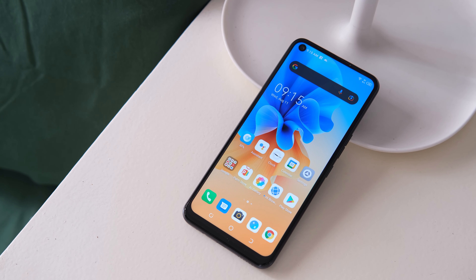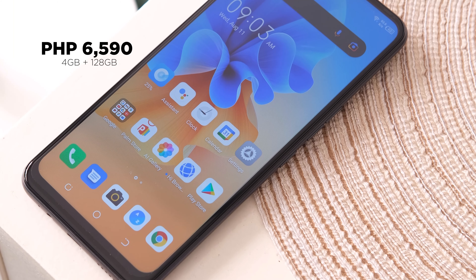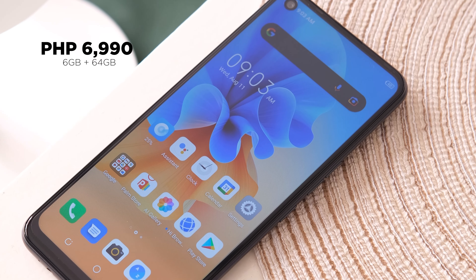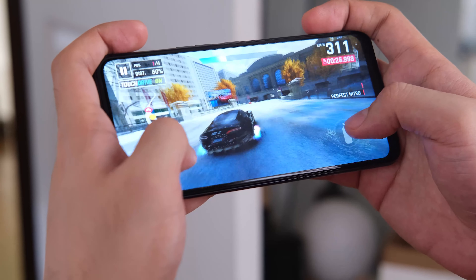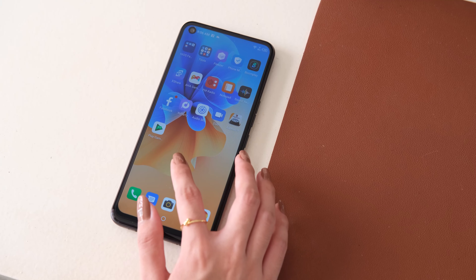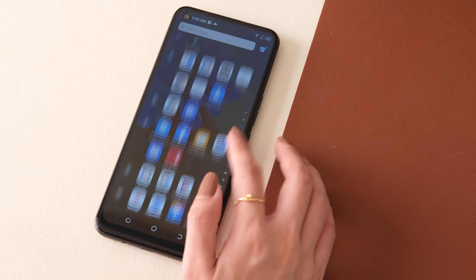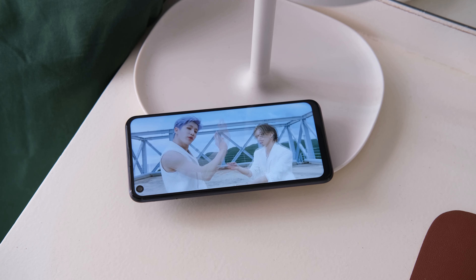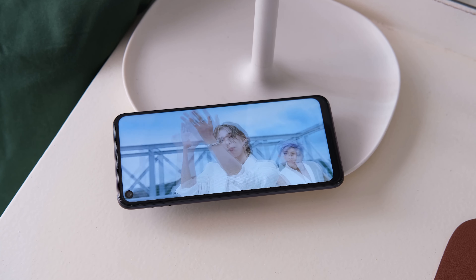Now let's talk about the most exciting part — the price. The Tecno Mobile Spark 7 Pro comes at an affordable price of P6,590 for the 4GB plus 128GB internal storage variant, and P6,590 for the 6GB plus 64GB internal storage variant. So if you are on a tight budget and looking for a stylish smartphone with good-looking hardware, a good processor, a big screen, good battery life, decent camera performance, headphones, and a headphone jack, then you might want to consider the Tecno Spark 7 Pro. The 4GB plus 128GB model is available at Tecno Mobile's official store in Shopee and Tecno Mobile's partner retail, while the 6GB plus 64GB variant is available in Tecno Mobile flagship stores in Lazada.